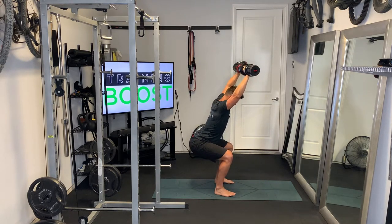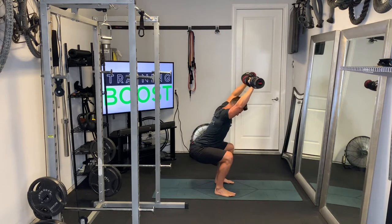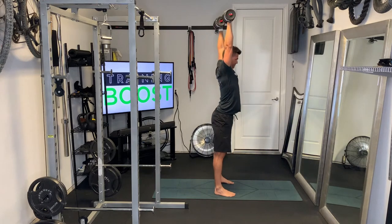you might want to start with lighter dumbbells, like I'm showing you here. The dumbbells are going to be up as much as they can be, straight above the shoulder. Keep your head and neck as neutral as possible.